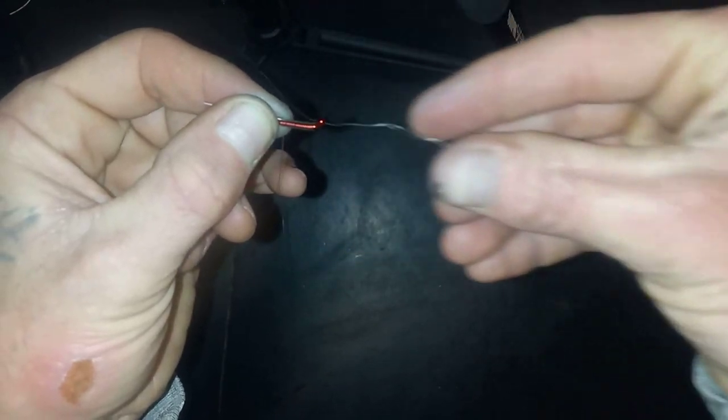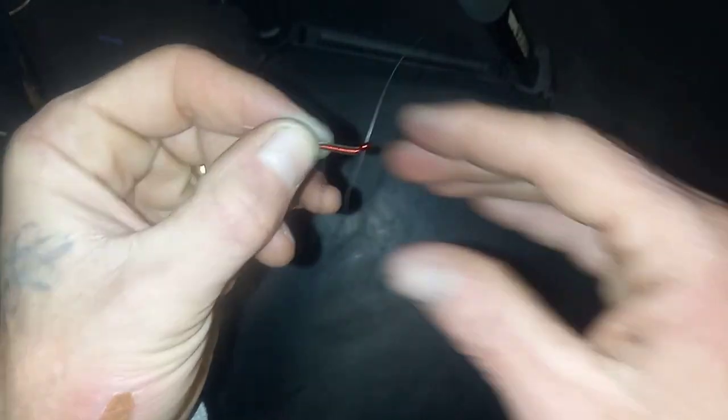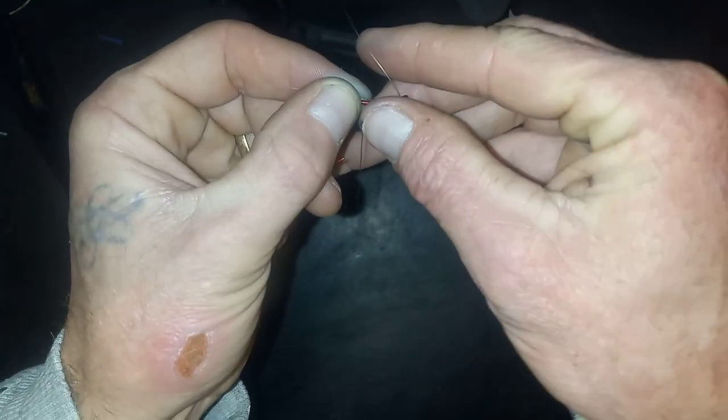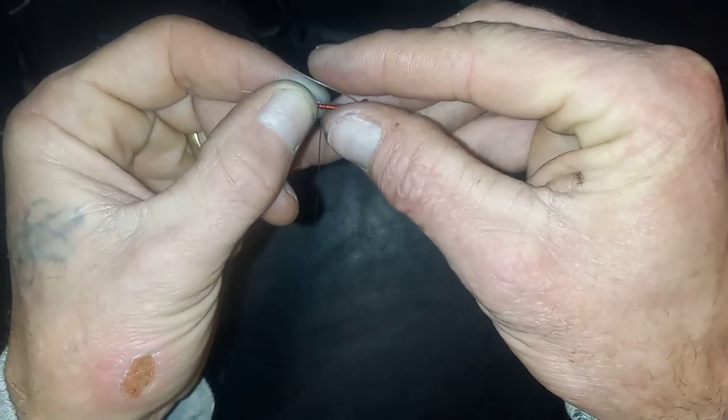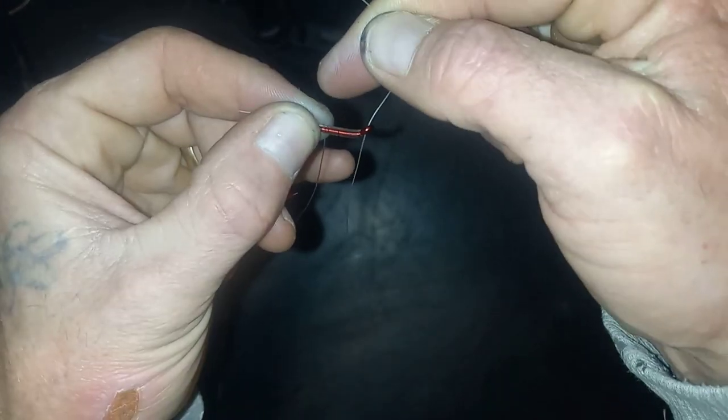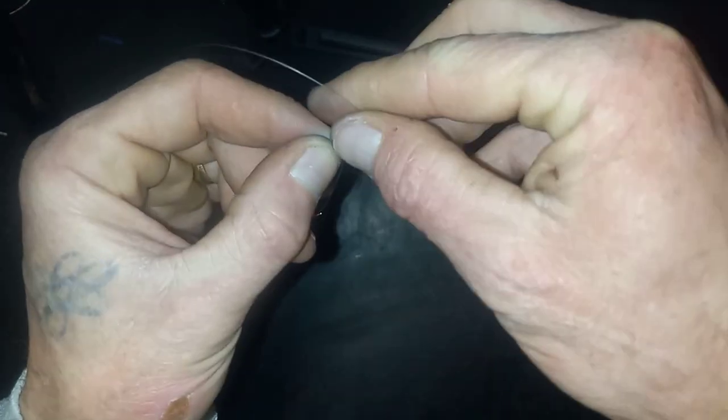We're going to pull this forward, and what we get is a big loop. We want to wrap this loop over this way towards the hook. Essentially what we want to do is take the top half of that loop and pin it with the finger that's holding the other tag end.